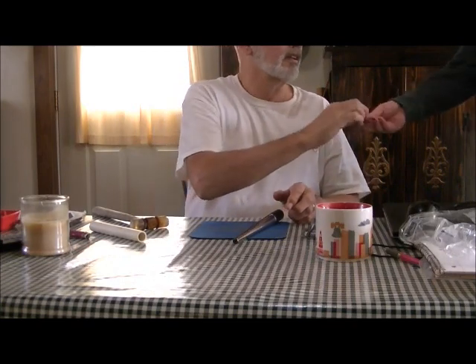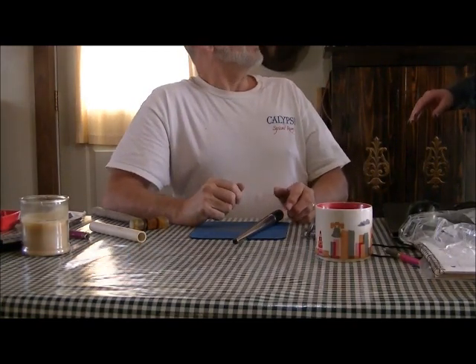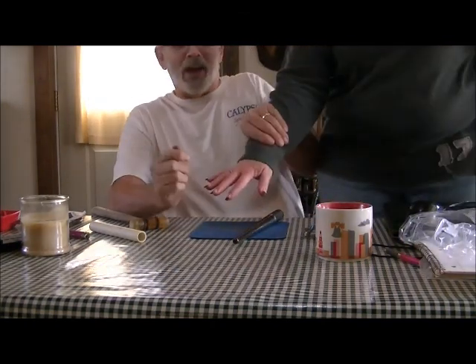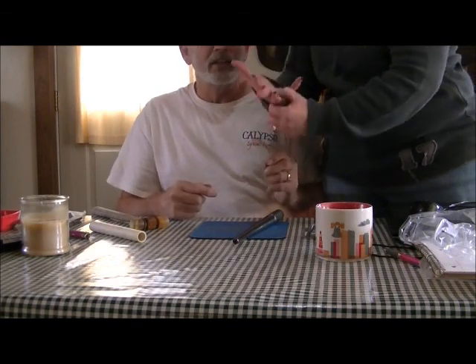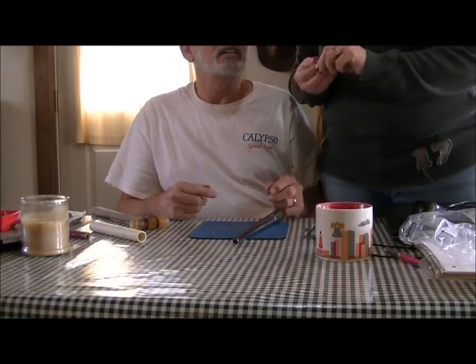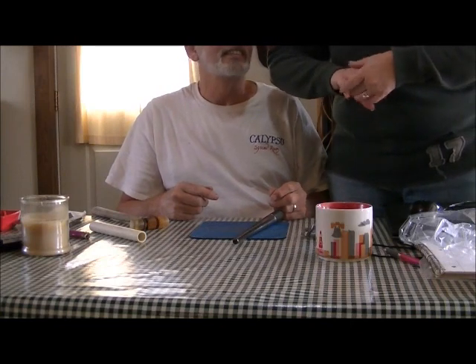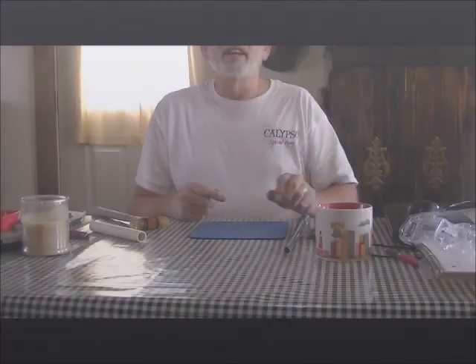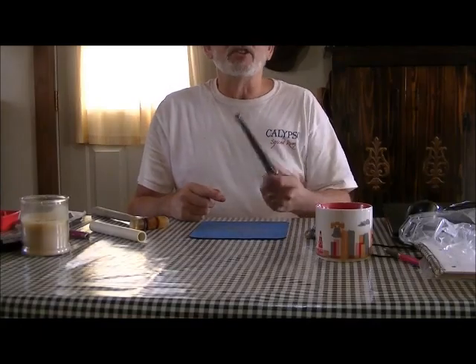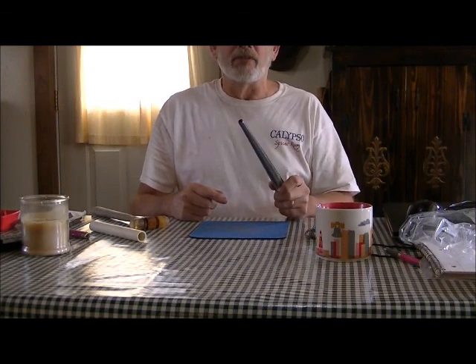I thought it was going to come off — check that out! Now in front of the camera, show how that works. Pull it off and on — comes off real nice. Do you hear the word? Thank you. Perfect. That's how you size your own rings.